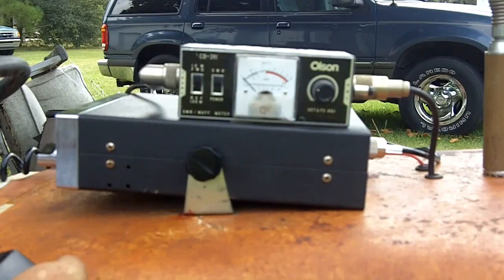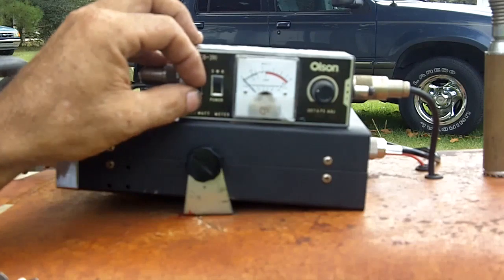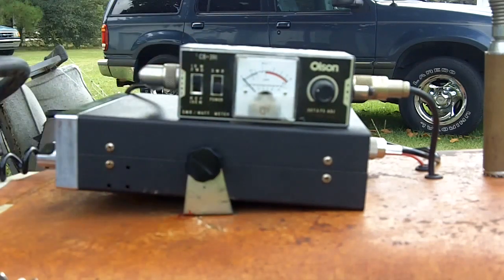I reset the antenna and now I have a really good match on it. I'll show you where that's set — we got a match of about 1.2 to 1. Now I'll show you what the power output is on this radio. It's at about 4 watts.